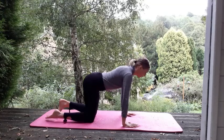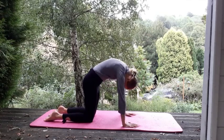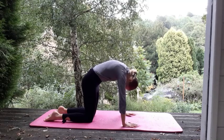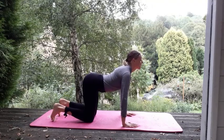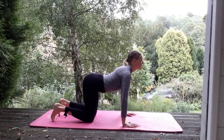So again, we've got neutral spine. Draw in the core. Lift up to cat — space between the shoulder blades. Drop it down to neutral. Core's pulling. Look forwards. Open the chest. Take cat. Nice.